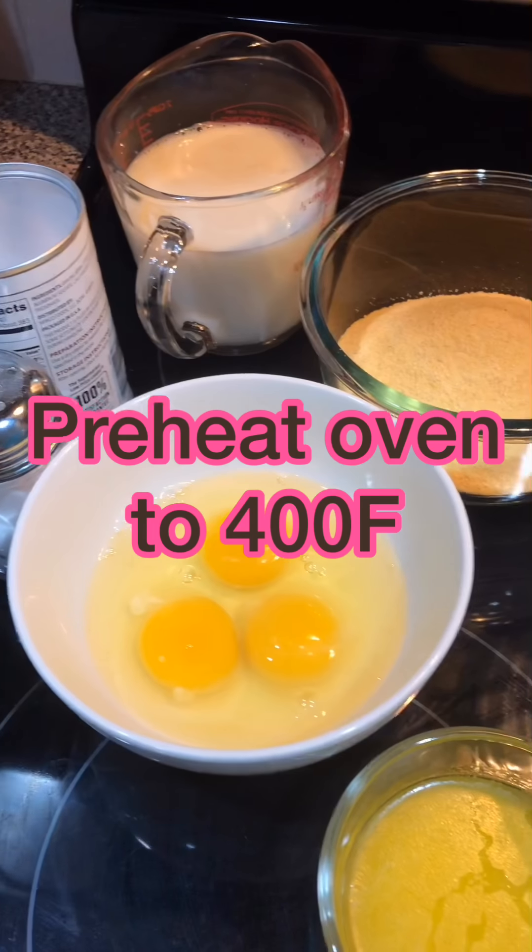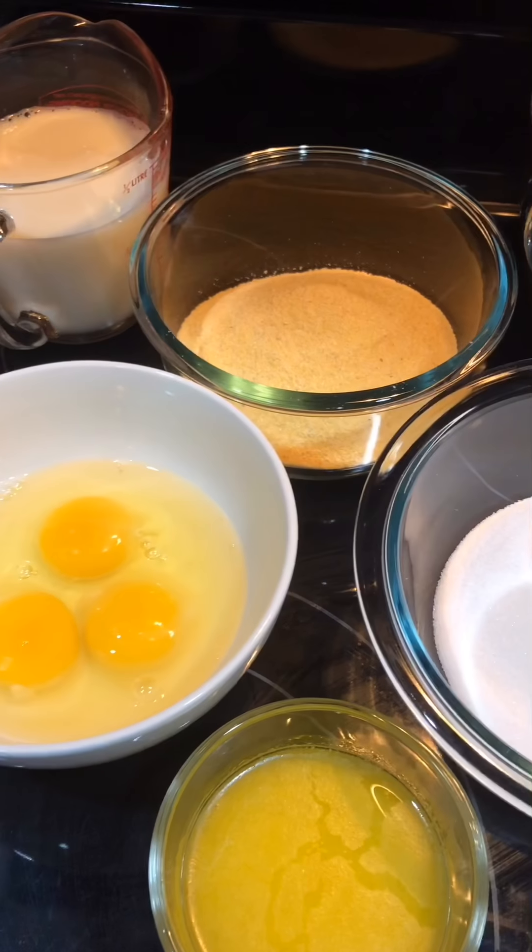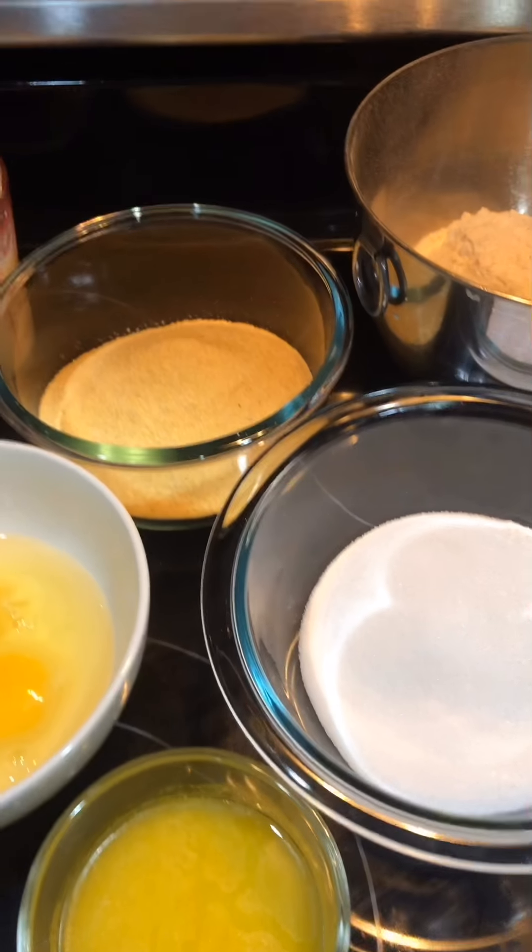Welcome to my kitchen. Tonight I am going to make cornbread.